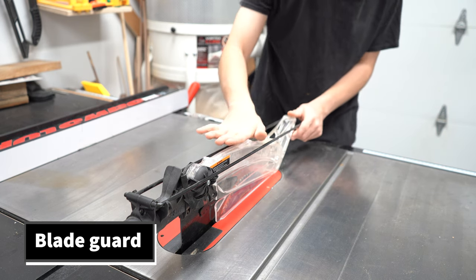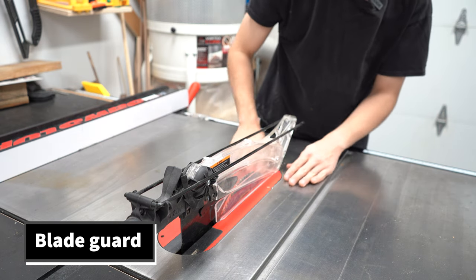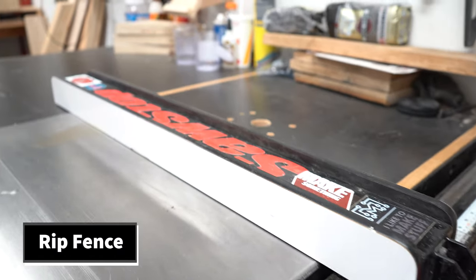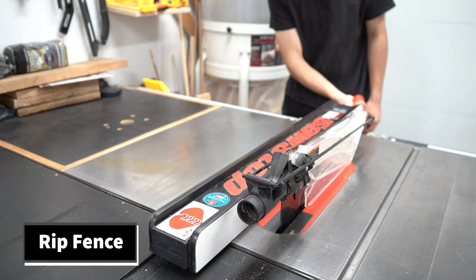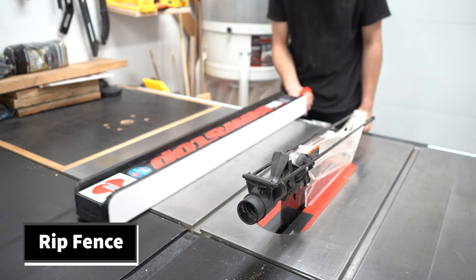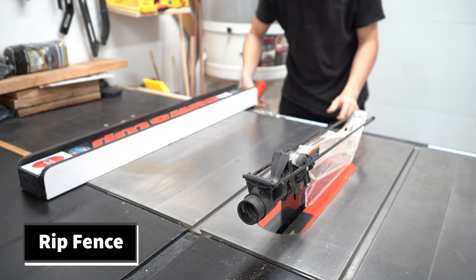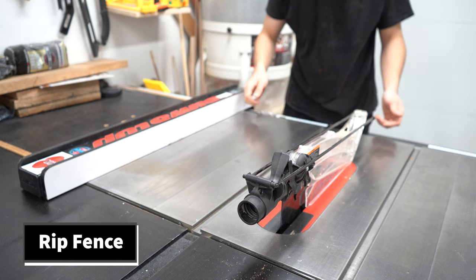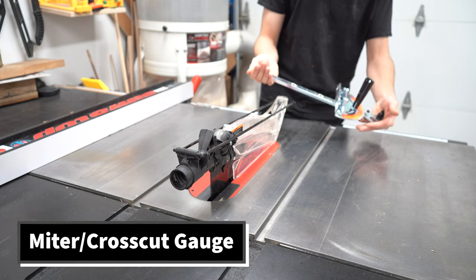The blade guard adds dust collection so it's a little bit cleaner, and it also acts as a safety feature so your hands won't get near the blade. This right here is the rip fence — it is parallel to the blade. The rip fence will slide and you can put it as close to the blade as you want, or as far away as your table saw will allow, so you can cut whatever width you need. Never freehand on a table saw — always use the rip fence for making rip cuts.